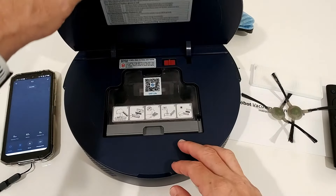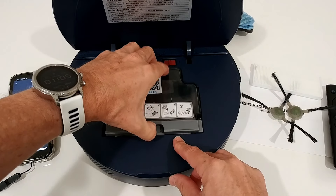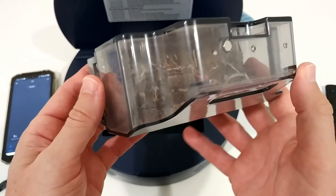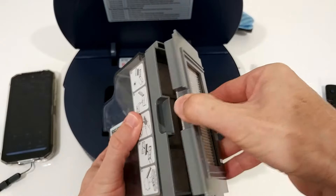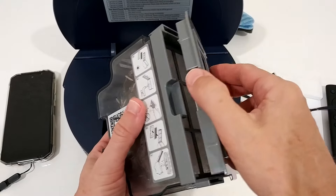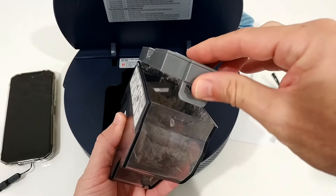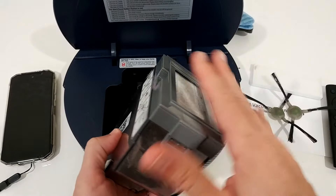Here's what we get. There's a nice flap on top — this is the container — and this is the result of my first cleaning. You can see it picked up quite some dirt, including larger things. In the back, there's a two-stage filter. It's nothing too crazy, but it's very effective and easy to clean.